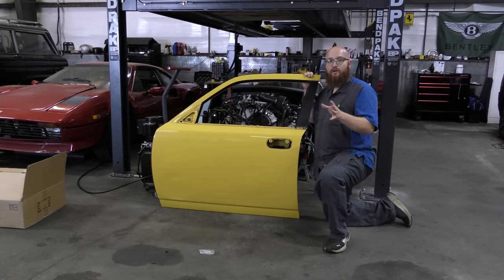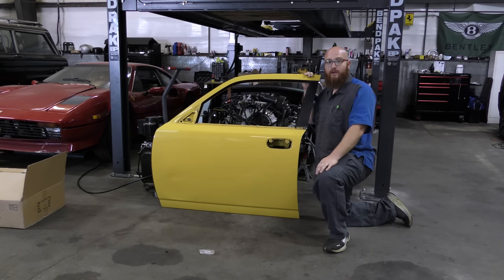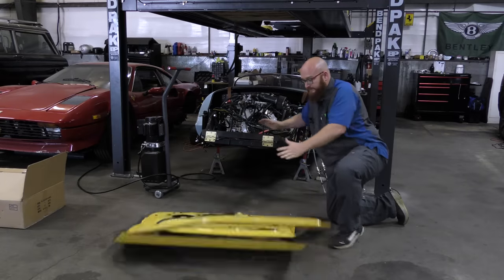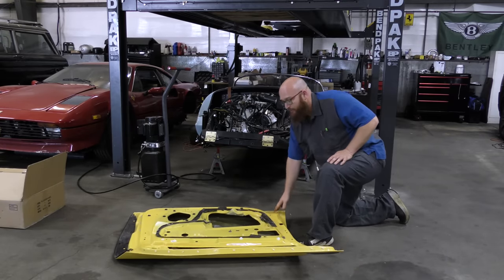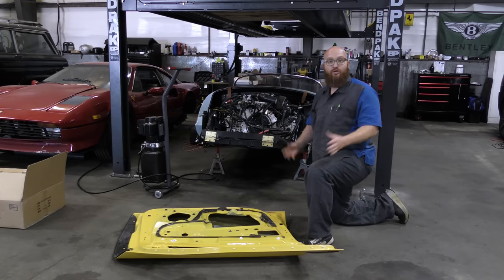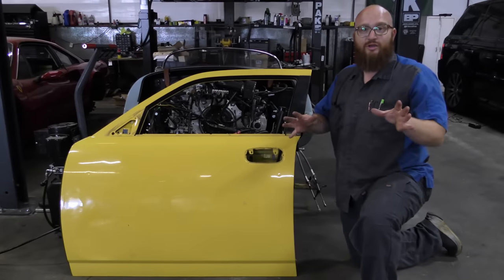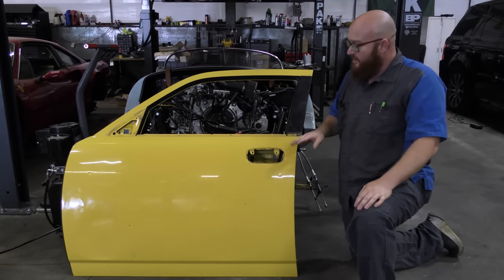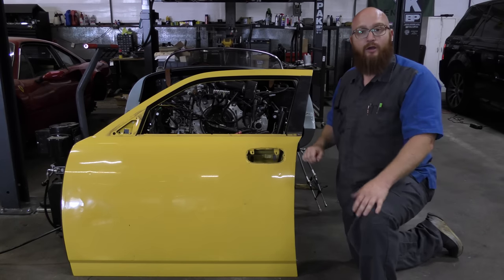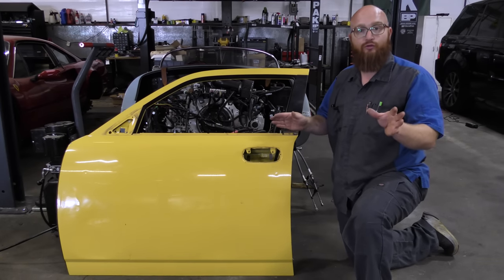There's been a lot of parts that we've already upgraded or changed out and this thing is starting to look amazing. Right here — oh crap. Good thing it's the old one. This is the one that had dents in it and whoever had this car before me thought that they could fix it with a Stanley flat screwdriver.